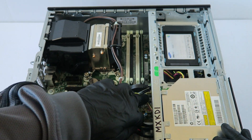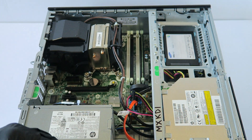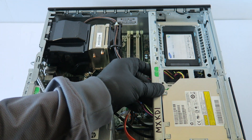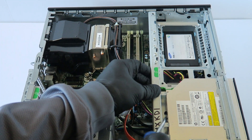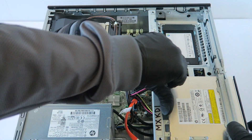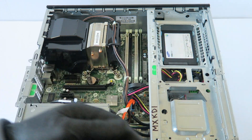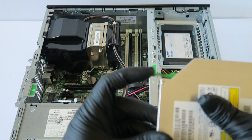Now disconnect the SATA power from the optical drive here. There's a secure clip for the optical drive — press it down with your finger and your optical drive should slide to the right. Press the green secure clip down and your optical drive should slide right out just like that.